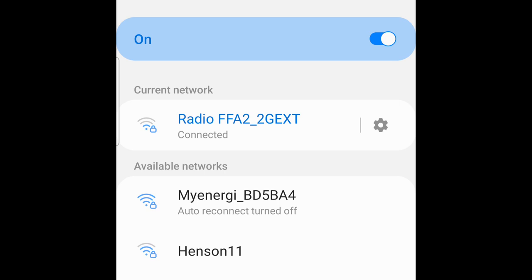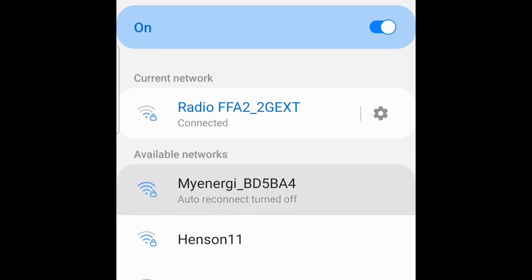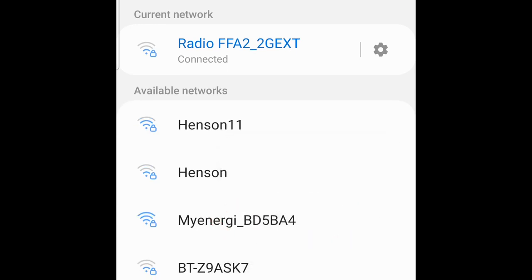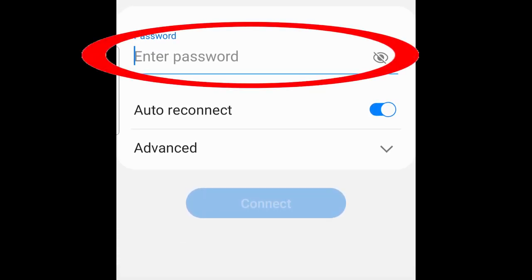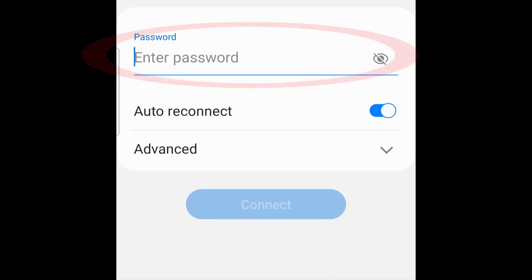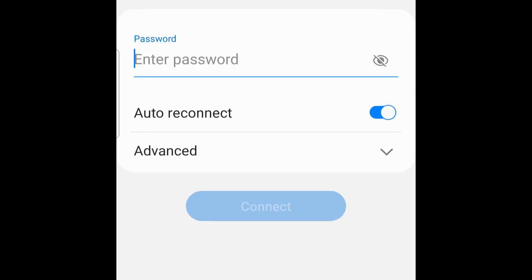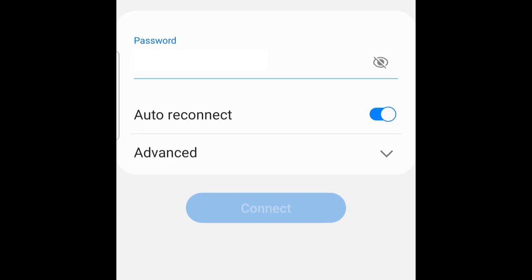You should find the access point from your Zappi listed. What we want to do is forget the network and then select it again. The password is the one you see on the face of the Zappi — note that it is case sensitive so take care with that.